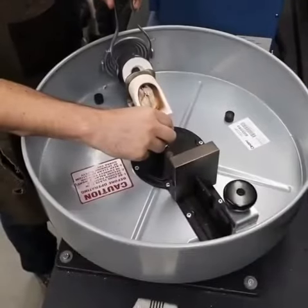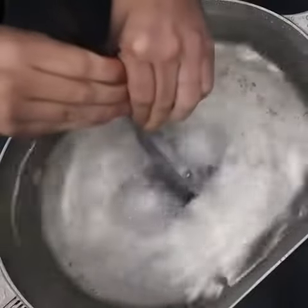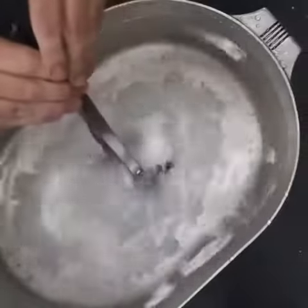The flask is then removed from the centrifuge. It has taken over some water, and during an oddly satisfying part of the process, quenched.